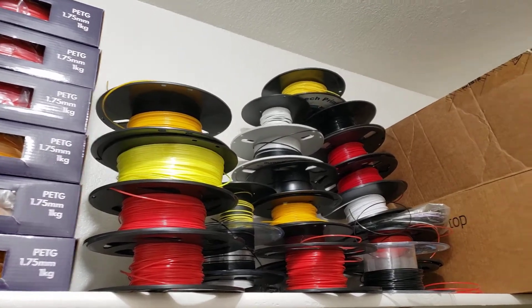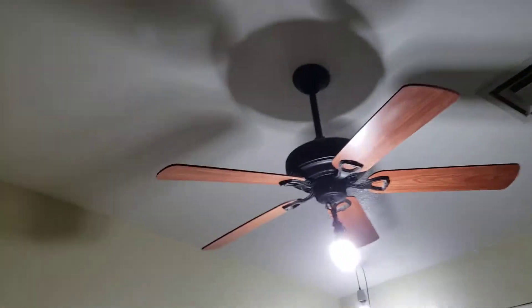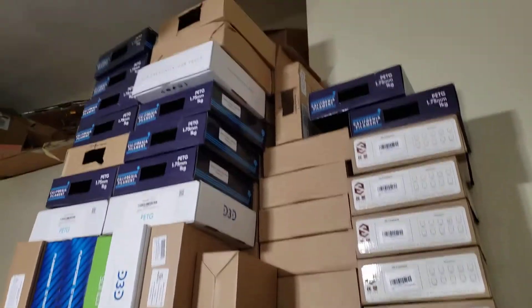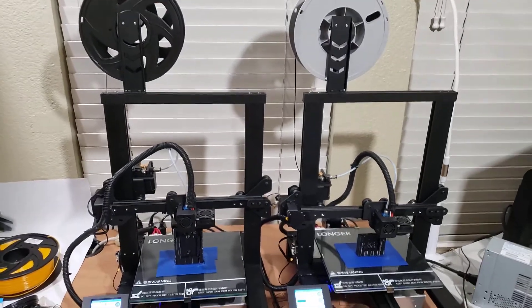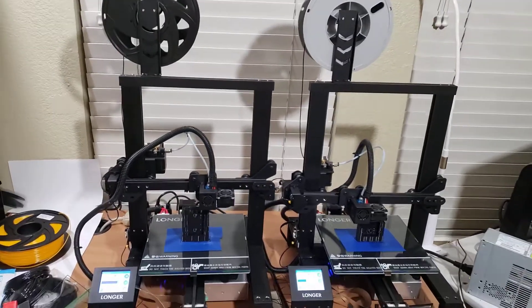I go through a lot of filament. I've got a couple more printers over there, a bunch of filament spools right here, some boxes down there that are full of filament spools, and filament boxes up here — empty ones. I did just order 100 kilograms of filament from China.